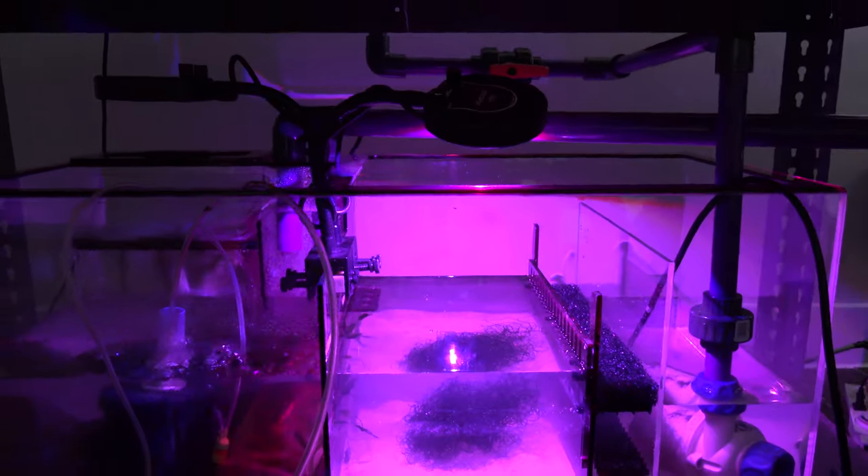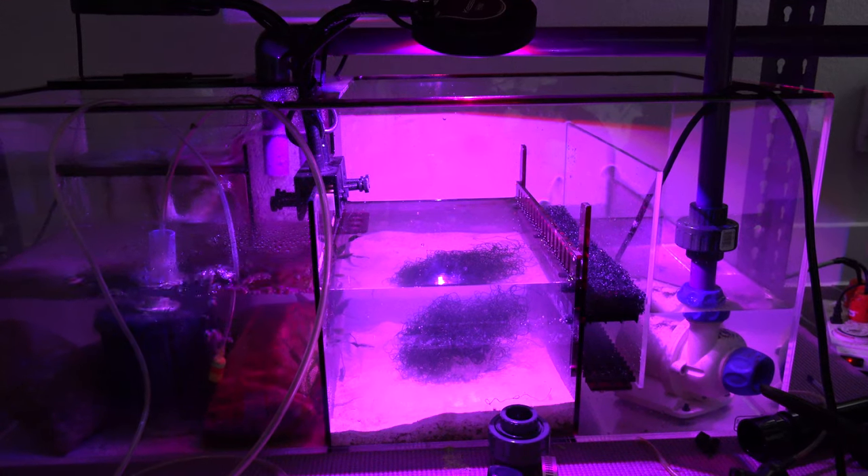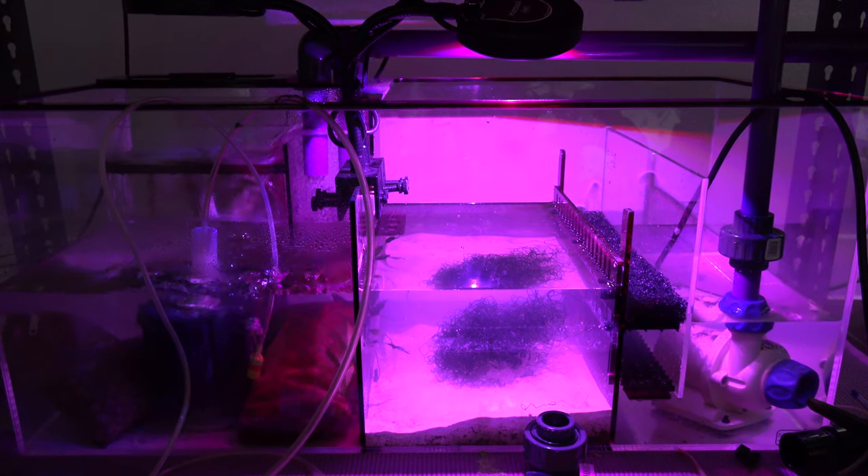Once I got all the plumbing cut, measured, and glued in place, I actually let the glue sit overnight. Then I filled the tank with live sand, some rocks, and filled the tank all the way up with our old DI water. Once everything was in place and ready to go, I went ahead and turned on the return pump.